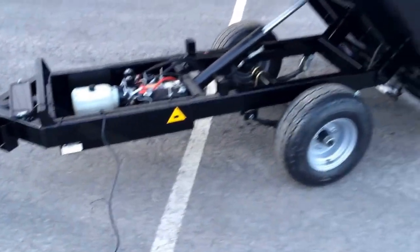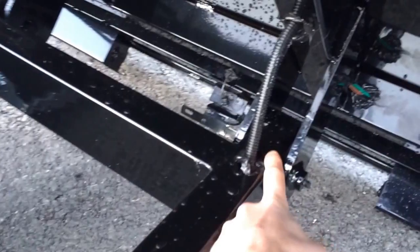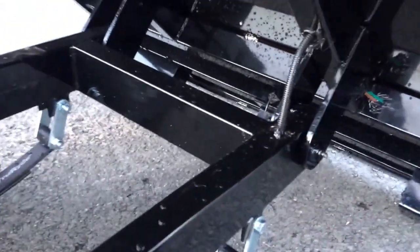It gives you a little bit of space so you can store your cord when you're not using it. The trailer has a lot of the same features as the larger Short Track dumps — it's got a pretty large hinge with a grease fitting on it.